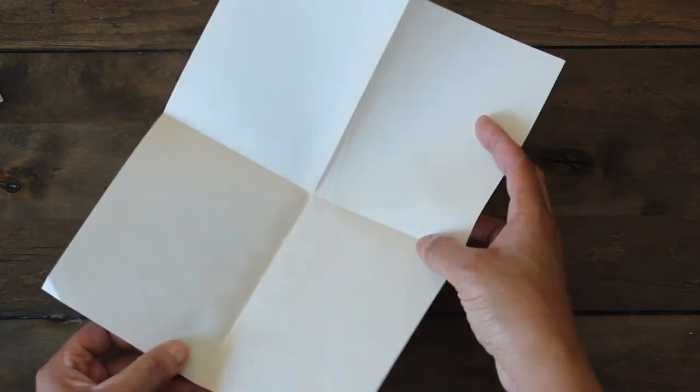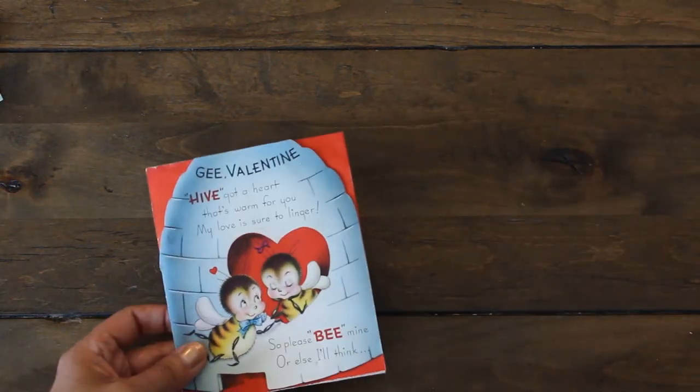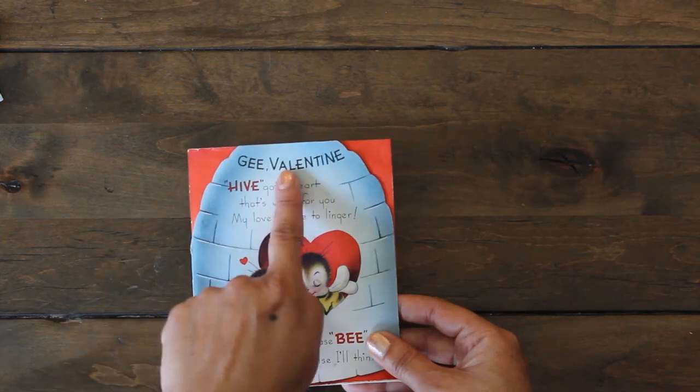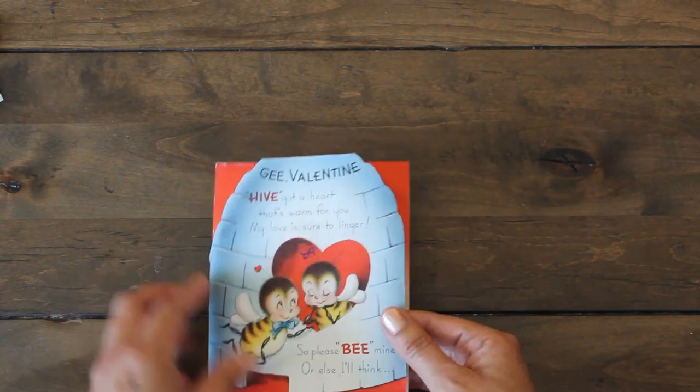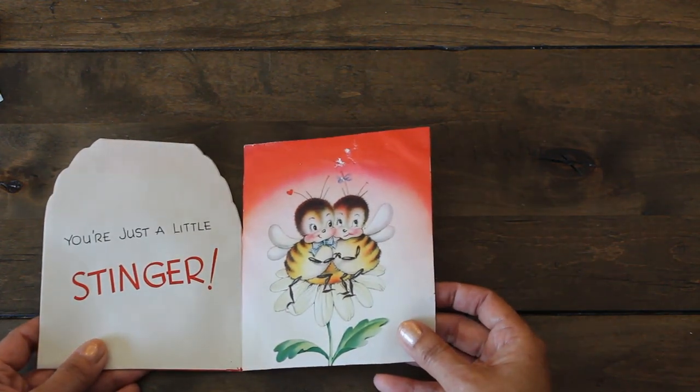This is an Easter one, and here's one for Valentine's. I love that — 'G Valentine' and it rhymes: 'Be mine.' Super cute.